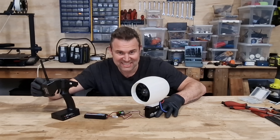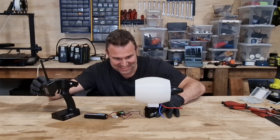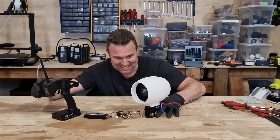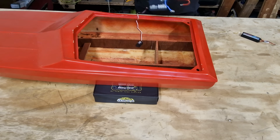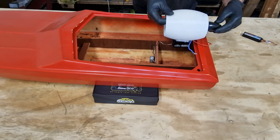This is actually perfect. I need to remove this wooden bracket so I can mount it like this, as low as possible.